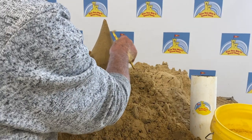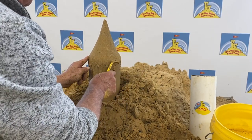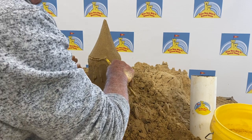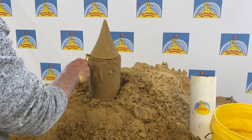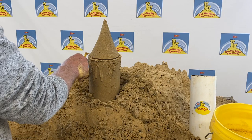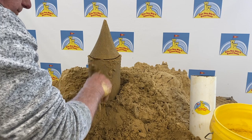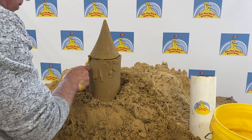What I want to do now is create the roof line. Look at the roof — I'm going to create the roof line all down here. I take the same tool and run it around in a circle, all the way around. Once I have that line nice and defined, I'm going to reach in and pull away that sand, without hitting the top roof line.